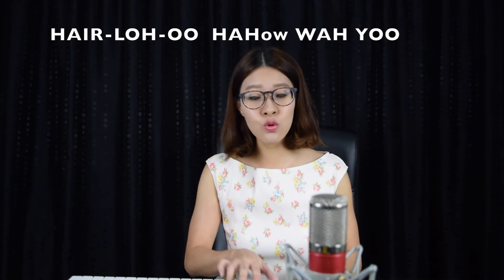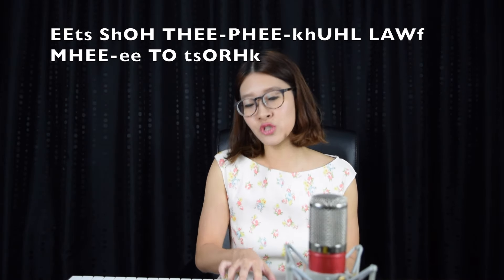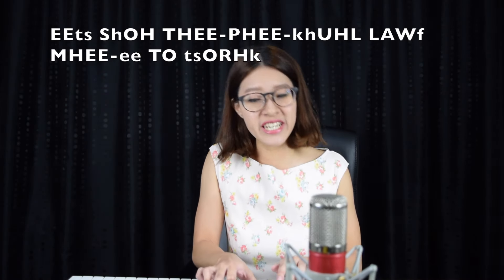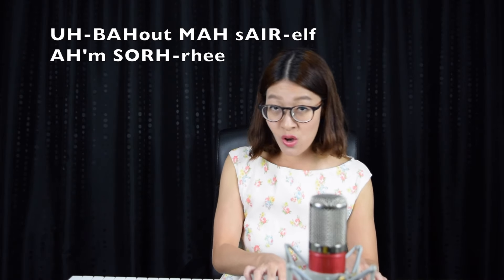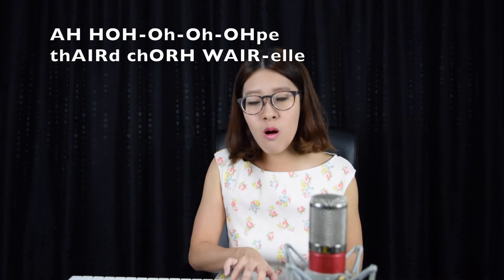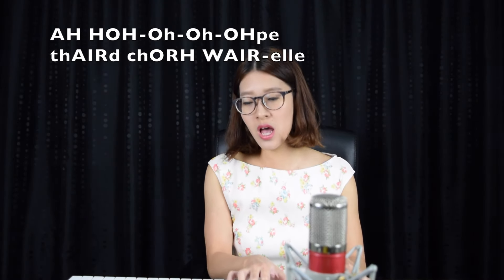Hello. How are you? It's so typical of me to talk about myself. I'm sorry. I hope that you're well.